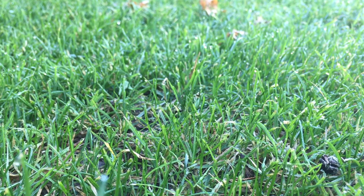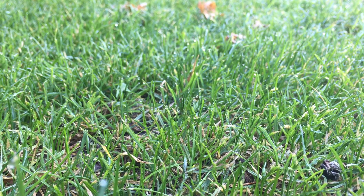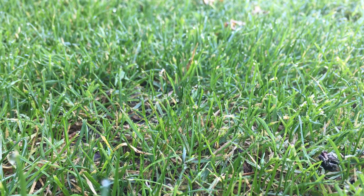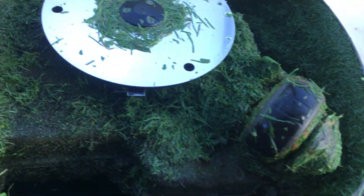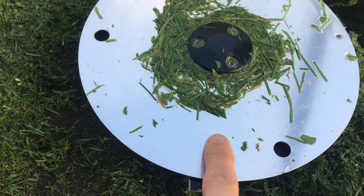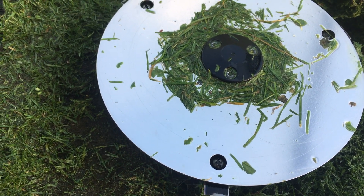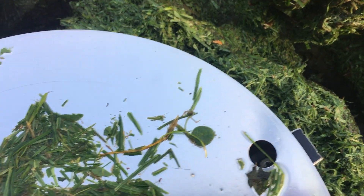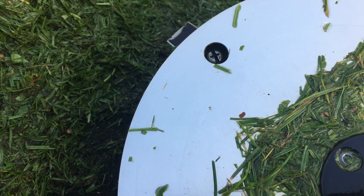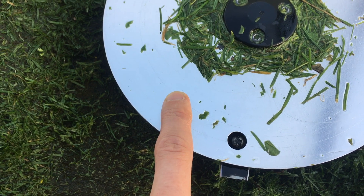As you can see here, rather than a clean cut on most of the blades, it's actually slightly torn — that's how you know that you need to change your blades. To change the blades, all you've got to do is line up this disc here with the screws underneath. You can see there are three screws. It's just a case of whipping them out, slotting in the new blades, and screwing them in, and we're good to go.